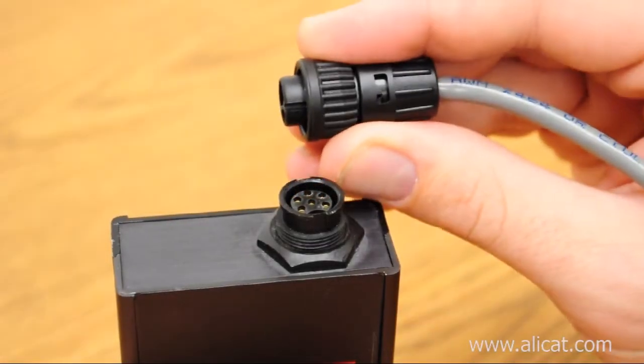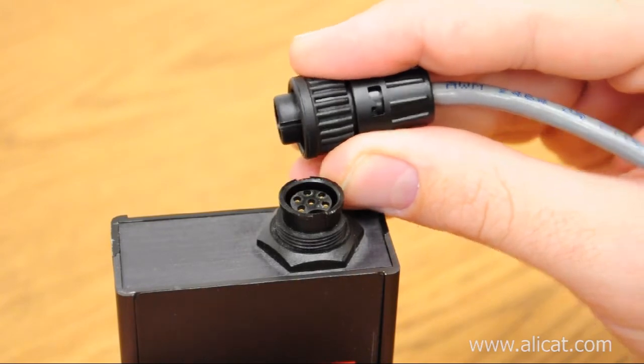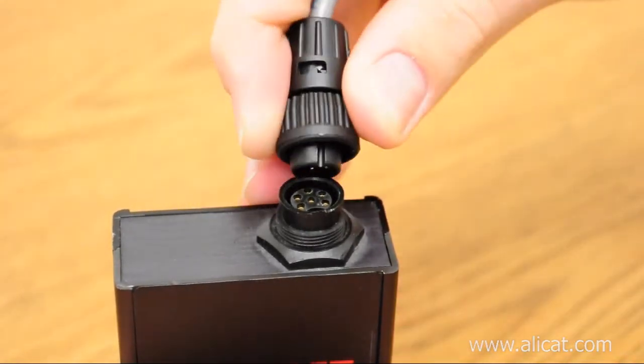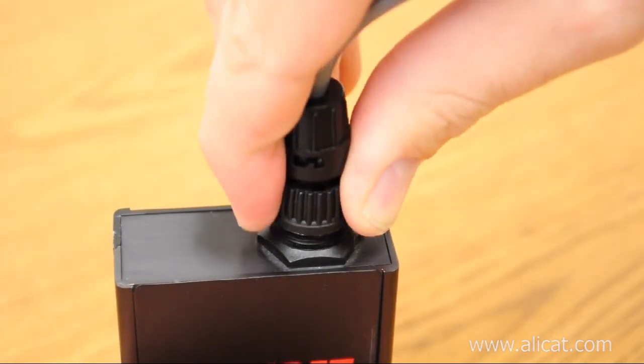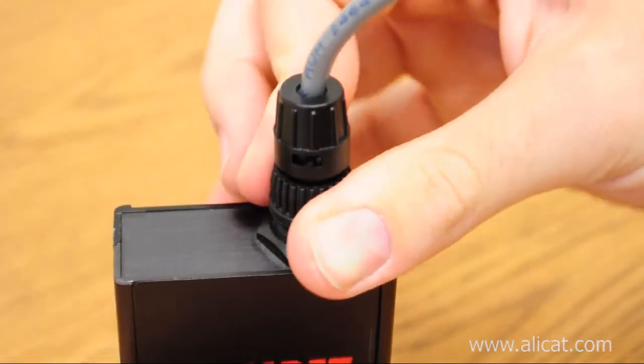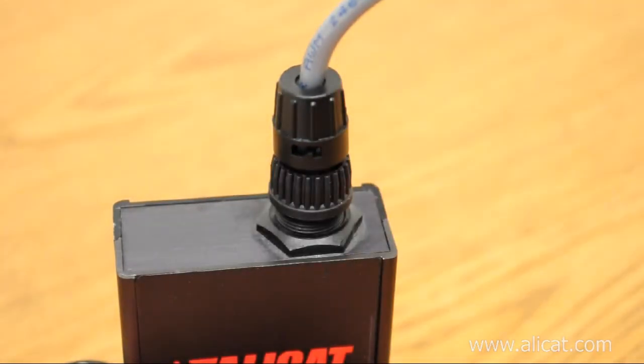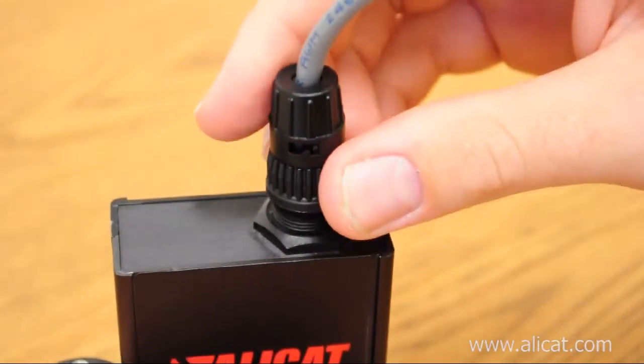The AlleyCat IC-10 cable uses a 6-pin locking connector. Align the pins, insert the cable, and twist the lock until it's secure. To remove the cable, turn the lock counterclockwise and pull the cable straight out.